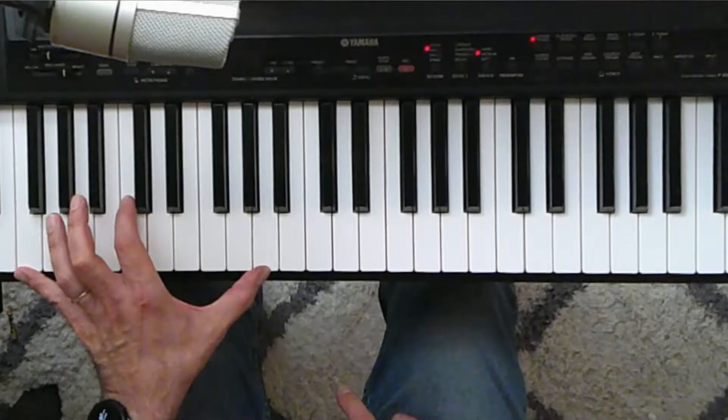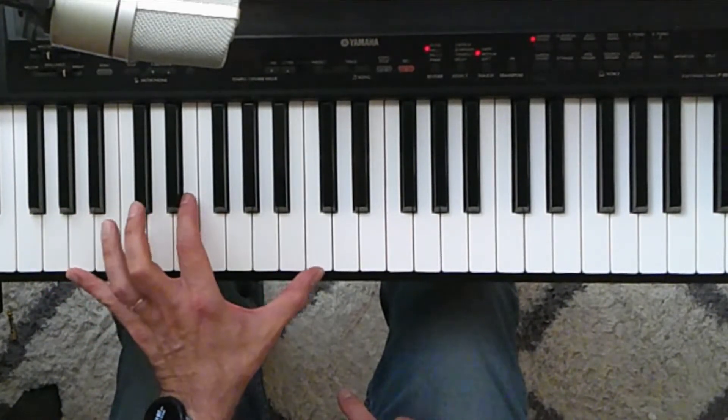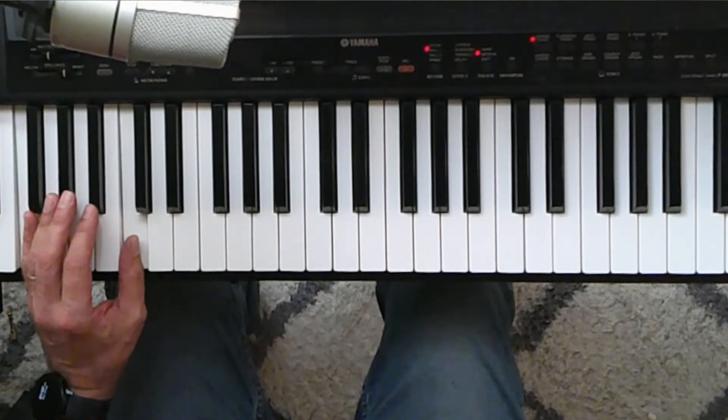For the interlude I'm playing the same basic structure as I am for the intro but I'm playing it a little bit lower and I have a little bit more of a stretch in my hand. I have a big hand and a wide stretch, so I can play F, C, and A going up to that G chord and the A minor chord. If you have trouble with that stretch, go ahead and just play the fifths.